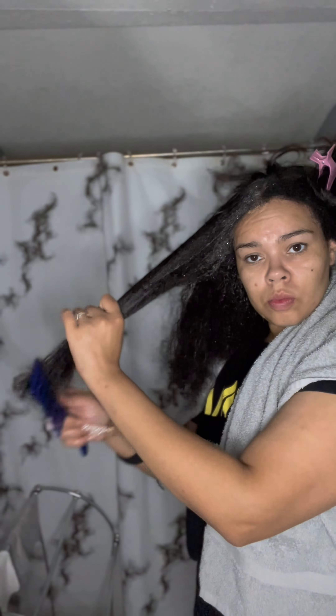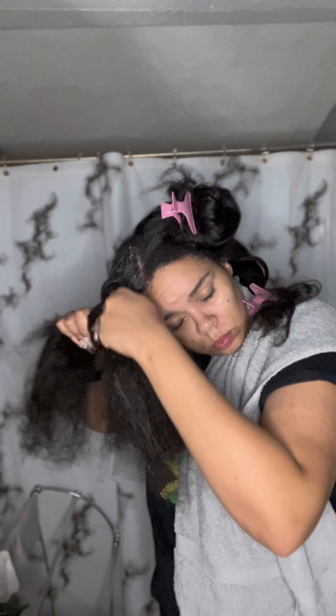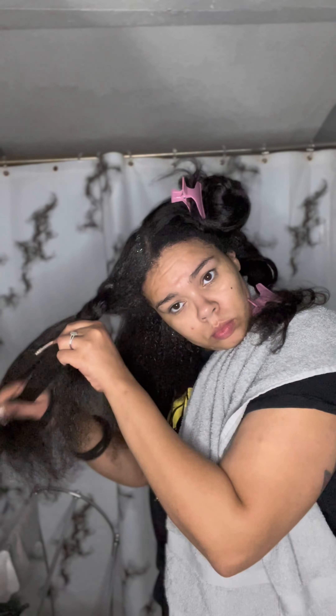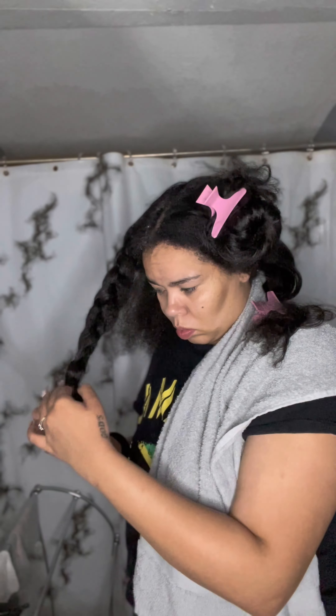Next, we're going to go in and detangle the sections as we add the shampoo, so our hair doesn't get too tangled throughout the whole process. That leads us to our next tip: whenever you are combing your hair, always start at the ends. The ends are fragile — you want to treat them like a newborn baby. Whether detangling wet or dry, start at the ends.